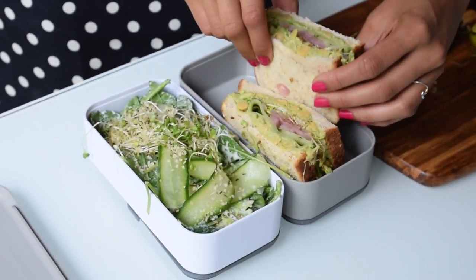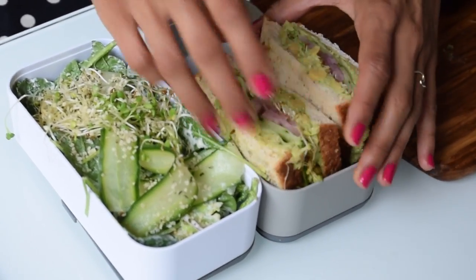Finally we'll finish our meal with some fresh fruit. I'm using cherries and figs because they're in season and delicious.